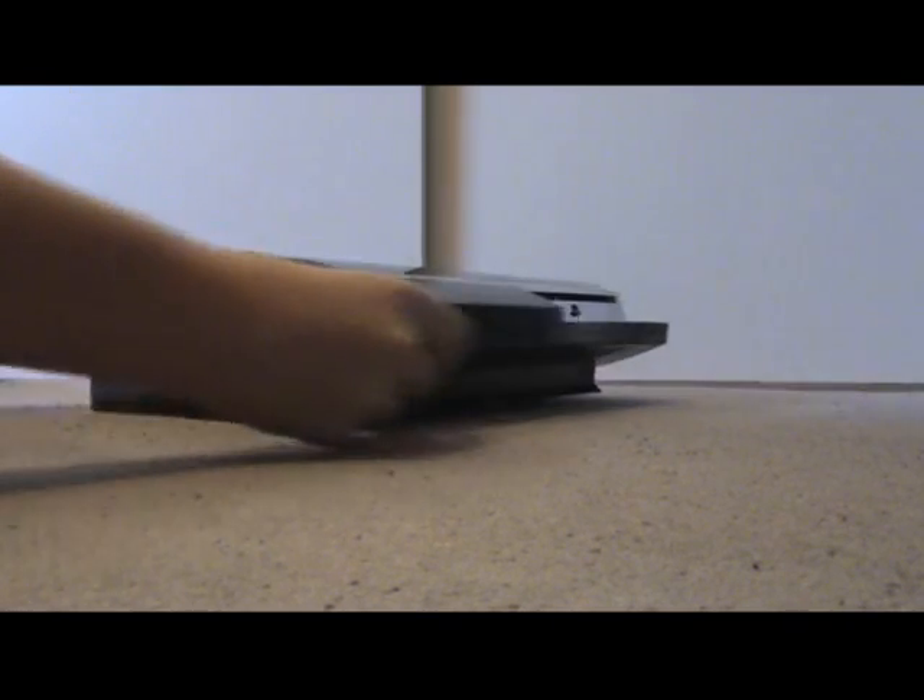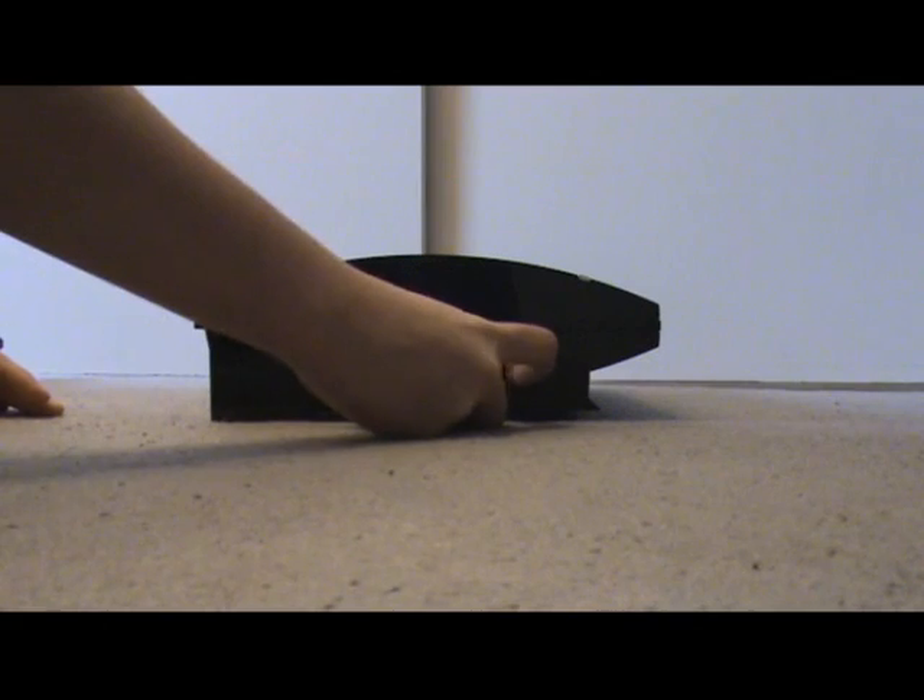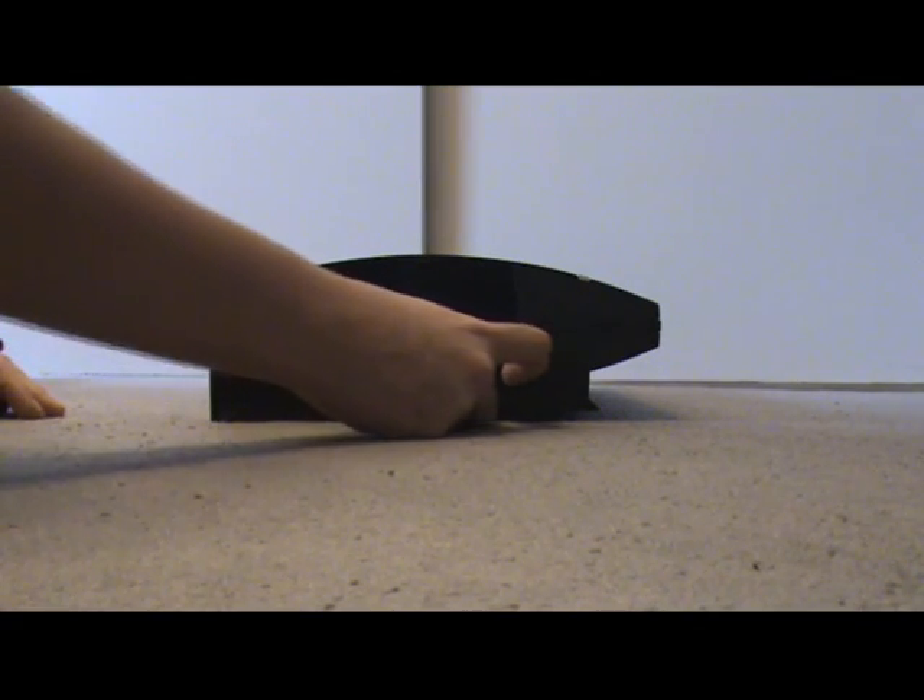I'm actually going to sell this as a broken PS3 — I'll probably get about 60 pounds for it.